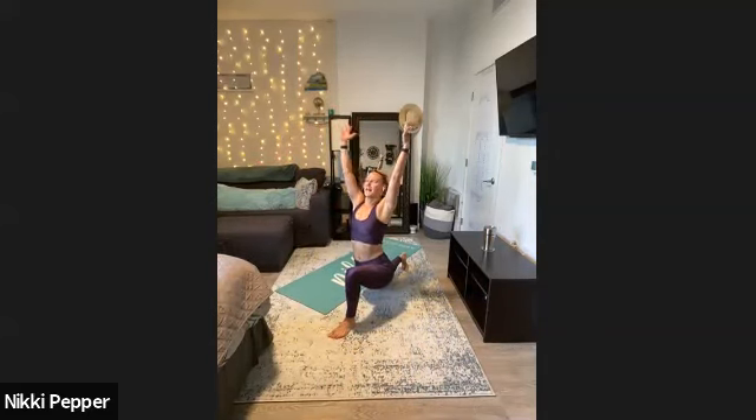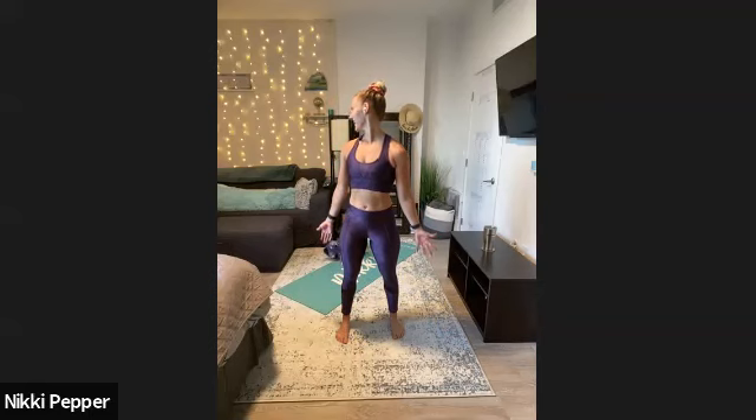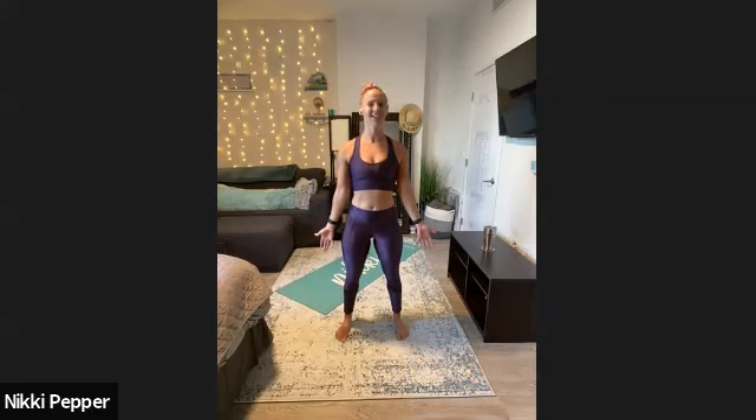Last one for the lower body — a big reverse lunge. Step it back, tall chest, reach the arms up to the sky. Switch, big step back, back knee down, exhale, reach it up. Now getting into our upper body. We're going to start with the neck — fingertips pulling down towards the floor, palms facing forward. Gently tilt your neck side to side, pulling your ear towards your shoulder. Look to the right and look to the left. Then chin down and head back.